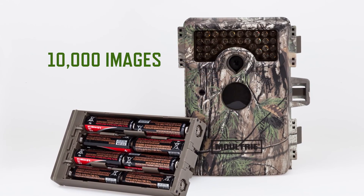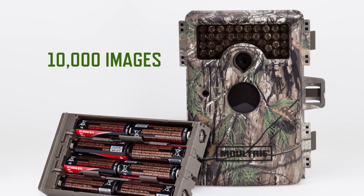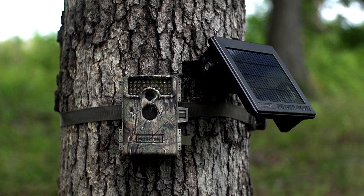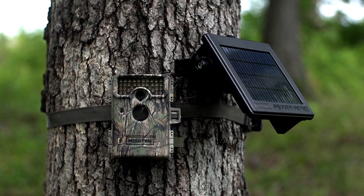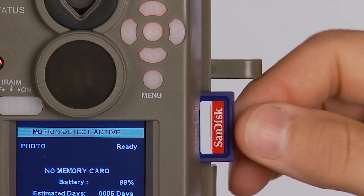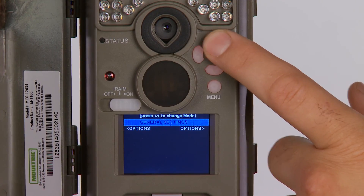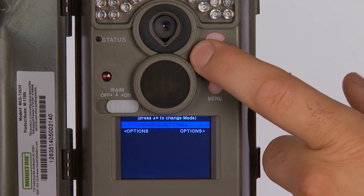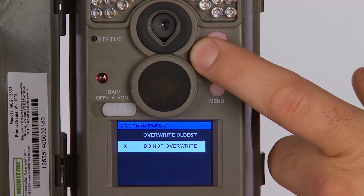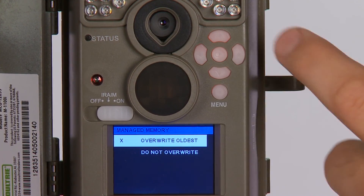The M1100i is powered by 8 AA batteries, which will run the camera for up to 10,000 images. The M1100i is also compatible with Moultrie's line of 12-volt DC external power sources that can be used to extend field life. The M1100i operates with SD cards up to 32GB, but if you never want to run out of space, turn on the optional Manage Memory setting. When your camera does fill up, the camera keeps working with new photos and videos overriding the oldest files, so you'll always have the most current field intelligence.